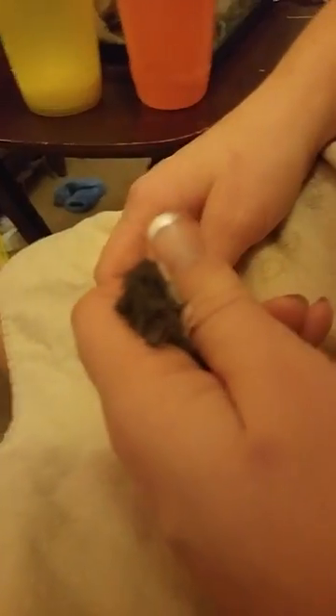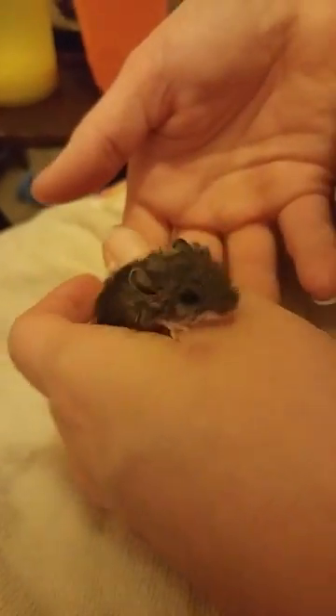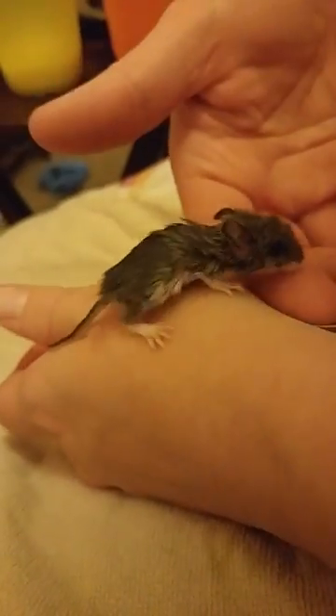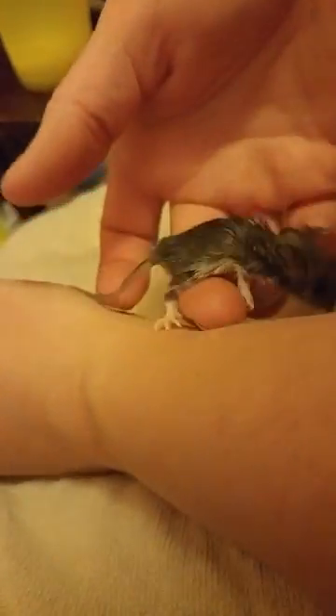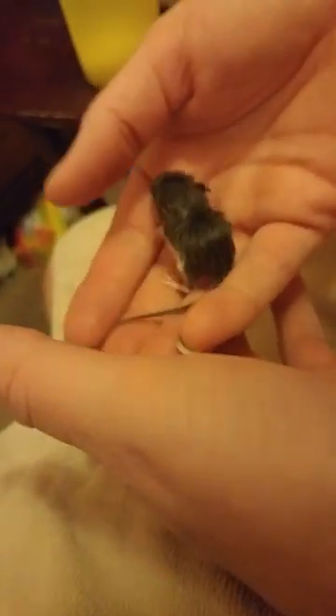We are on day 15 with these little mice. If we had found them as pinkies — no fur, pink skin, really newborn — we probably would have called a nature center because the chances of us successfully caring for them are really slim. We definitely wouldn't want to torture them for a couple days. They typically end up euthanizing very young ones because being cared for without their mom's milk is just very, very difficult.